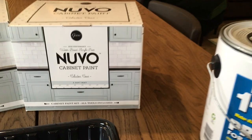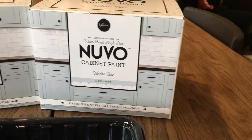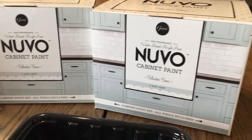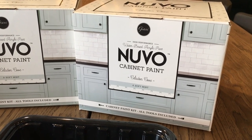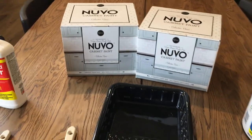The paint I have decided to go with is the Nuvo cabinet paint in a soft mint color. I like the tone of this paint and that it is a green color that I feel will match a lot of things. I have painted cabinets in the past however I have not used this system, so I will let you know how well it goes.